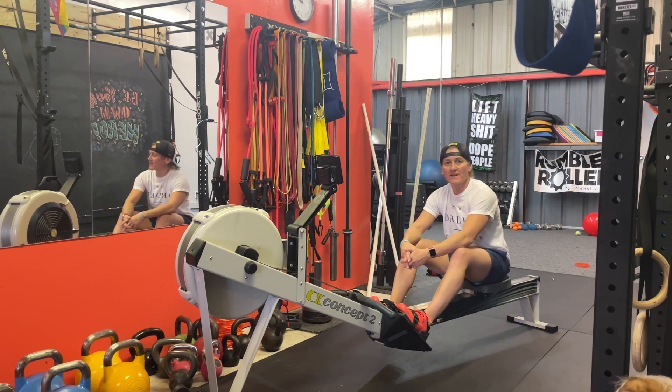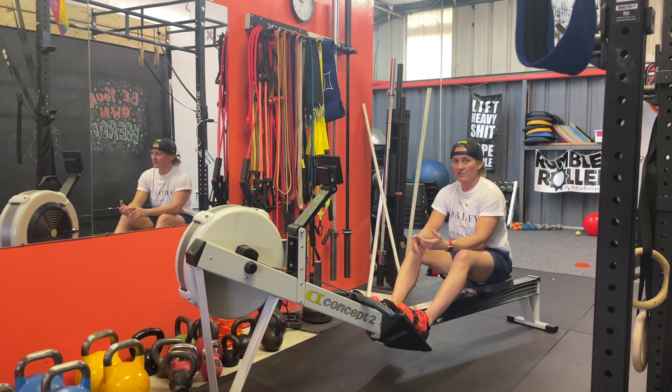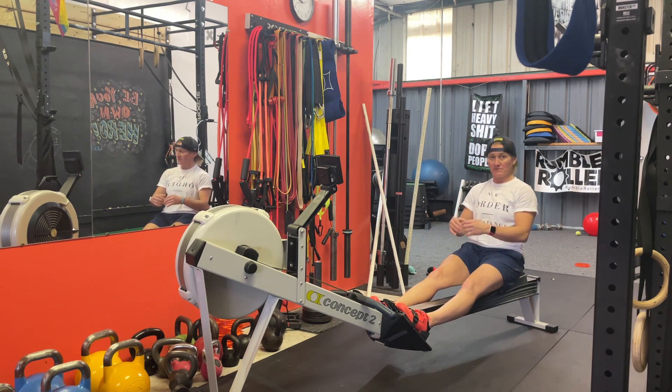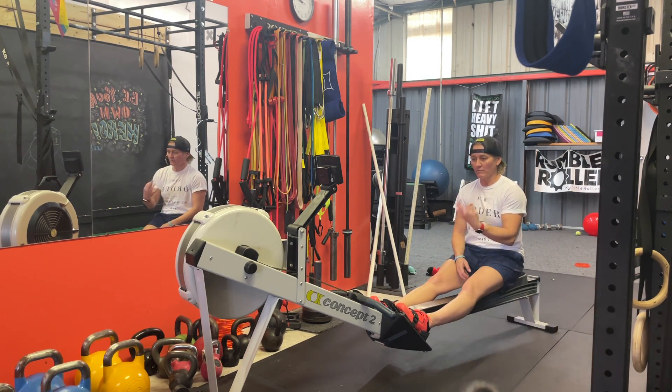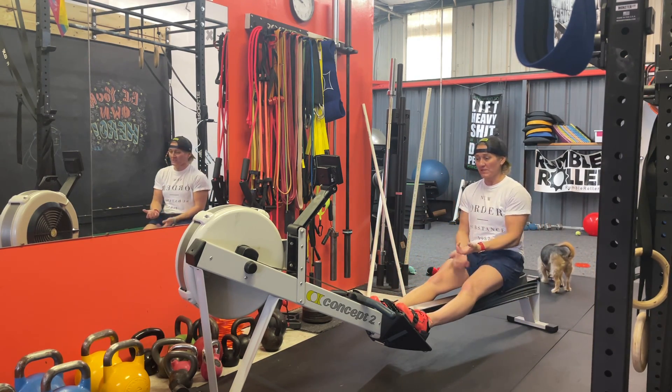What's up, you guys? Sarah Ripple here with Ripple Effect Fitness. I'm going to share with you all a quick and simple rowing warm-up, working on different aspects of the complete rowing stroke. What we're going to do is ten reps of each of four things: arms only with legs locked out, arms and hips hinged together, a half slide — not coming all the way forward — and then a full slide.